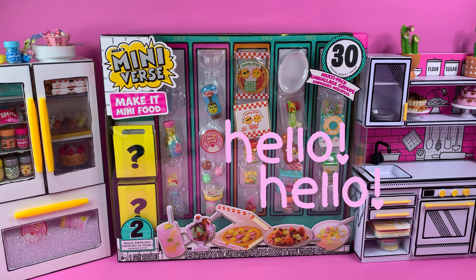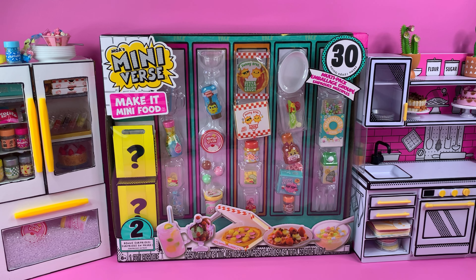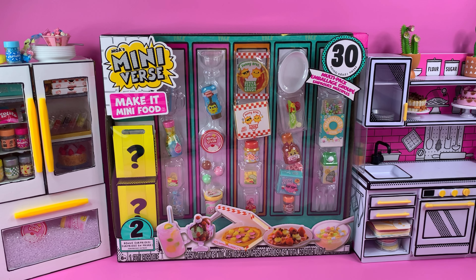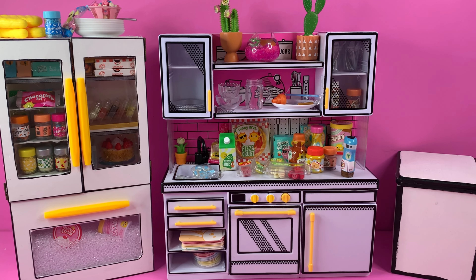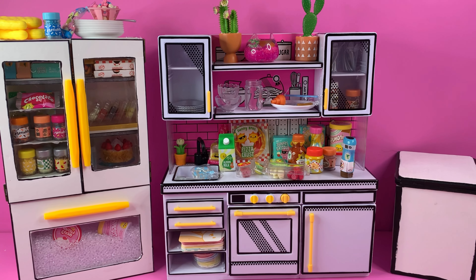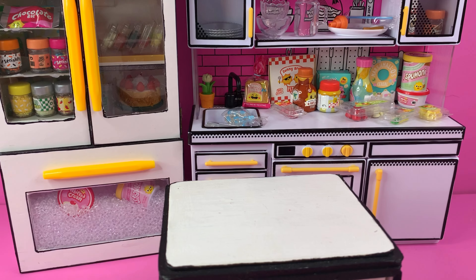Hello! Today we have the mini Rares Make It Mini food multi-pack challenge. With approximately 30 ingredients, we're going to have a husband and wife multi-pack challenge. Here are all the ingredients we're able to use from the multi-pack to create our own recipes. We'll also have any extra or leftover ingredients in a little fridge to grab from if needed.